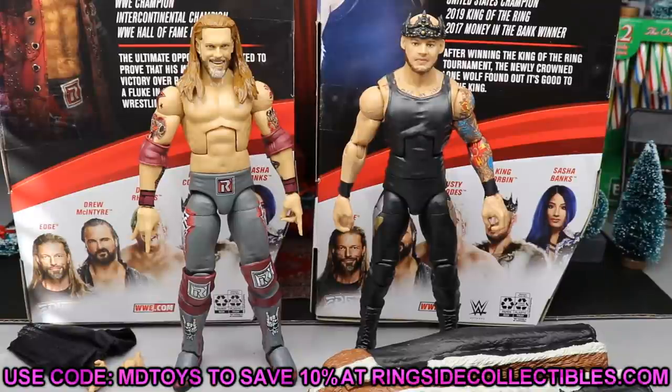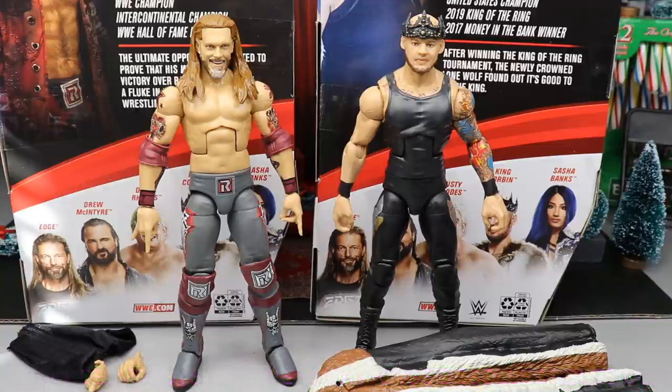Here is Edge and King Corbin out of the packaging looking pretty freaking swell. I'm not going to BS you — I'm pretty impressed with what we got going on so far with these figures. There are some nitpicks and problems we will get into, but let's go ahead and dive into King Corbin's accessories first, then Corbin himself, and then we'll take a closer look at Edge's accessories and Edge.